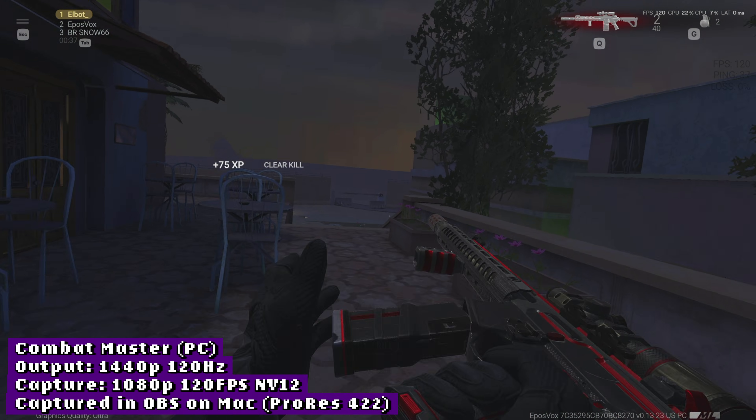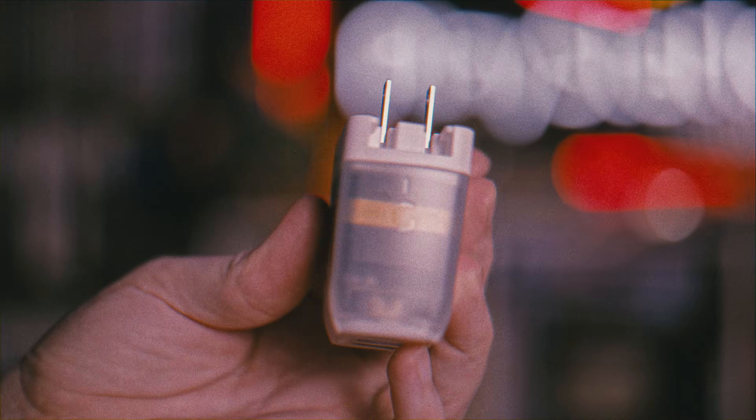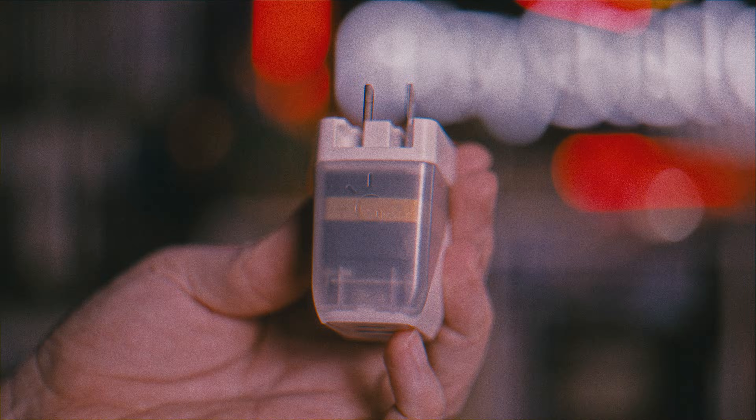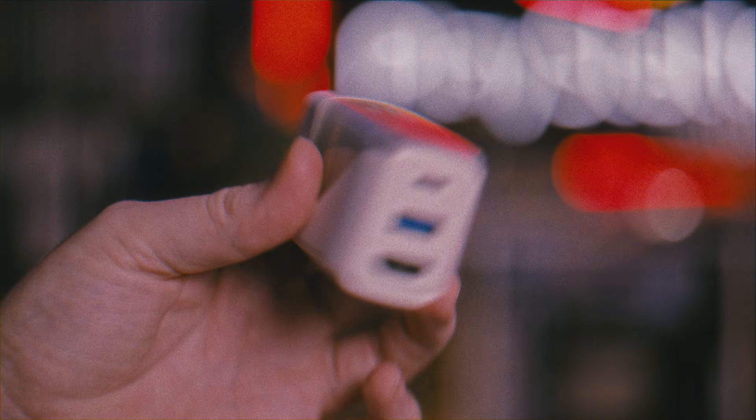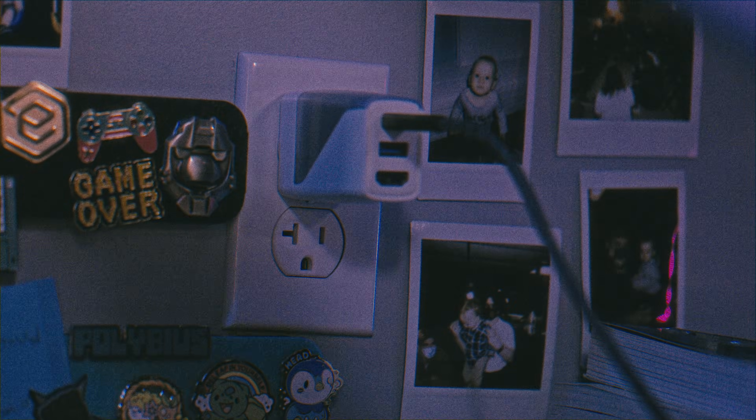Lastly, I wanted to mention that they sent me their Covert Dock 2. This has been my absolute favorite dock for Switch, Steam Deck, and even my iPad Pro. I just keep it plugged into the wall, run HDMI to my HDMI switch for my capture card, and then plug the USB end into whatever device I want to capture without having to take off controllers or grips or anything. It is very handy, though I'm not sure I'll find a dedicated video to flip from it.